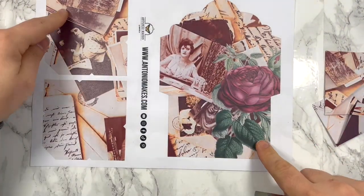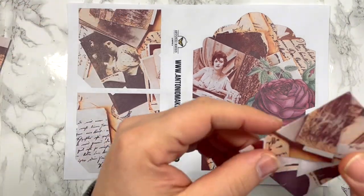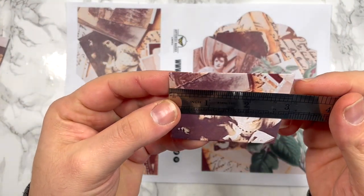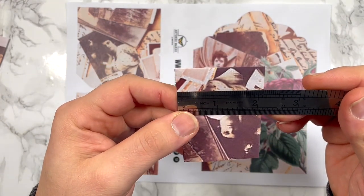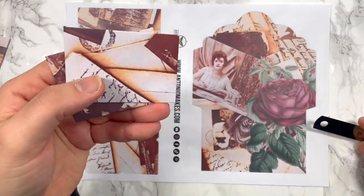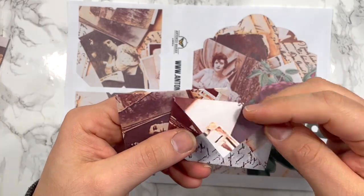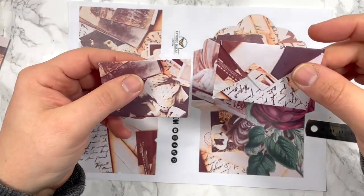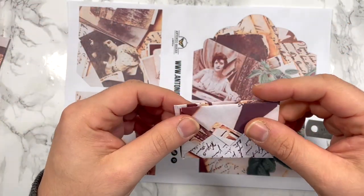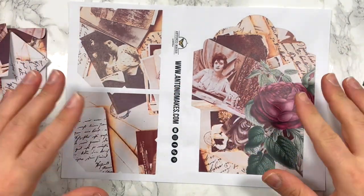Then you get two small ones, exactly the same. They are thinner. The final envelope measures almost three by two and a quarter inches. I'll admit I haven't done a really good job because I haven't folded them right. But the little tiny envelopes look cute in pages or as a little happy mail if you want to give them to somebody. So that's the freebie.